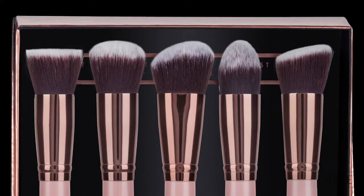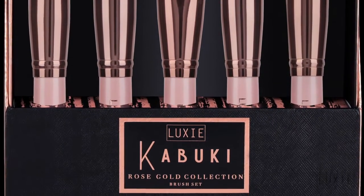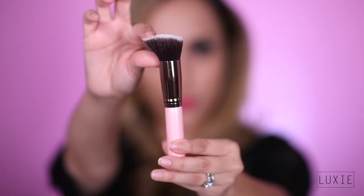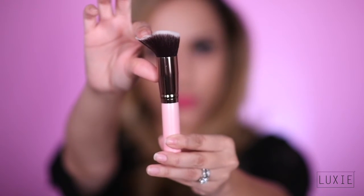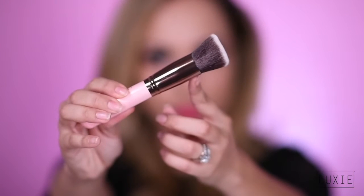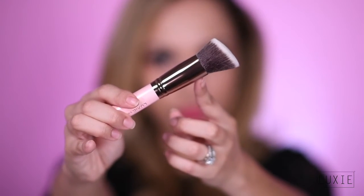Hello, welcome to Luxie Beauty. My name is Evelyn, makeup artist and makeup educator here at Luxie Beauty. I'm super excited to show you guys today the Luxie Rose Gold Kabuki set. Luxie Beauty is a cruelty-free and vegan company. Their brushes are handcrafted and specially designed with a special blend of synthetic bristles to ensure a flawless application of product.